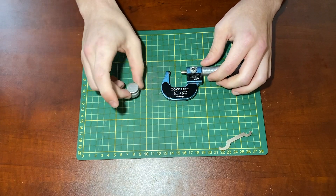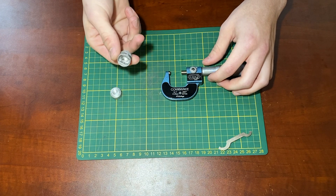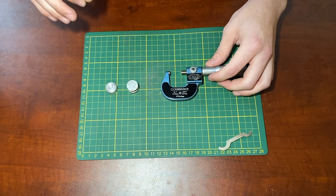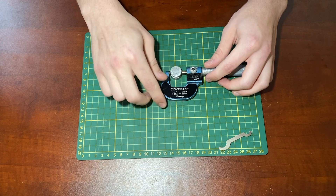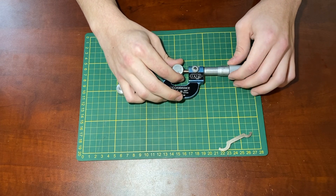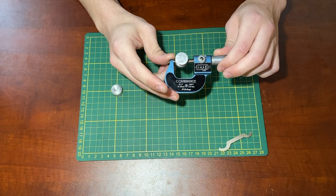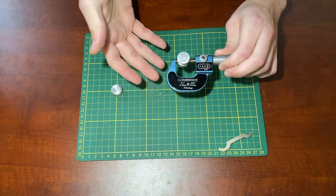I have two of my casted aluminum pistons here. This one is cast from resin, and this one was 3D printed in castable filament. They are both supposed to be a 0.75 inch bore, which would equate to 19.05 millimeters. So I'll put them between the two faces and close in on it. It's reading 18.58, which is about a 97% shrinkage rate, assuming this is measuring properly.